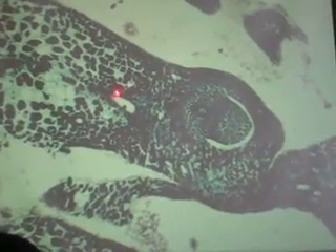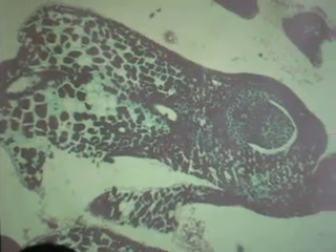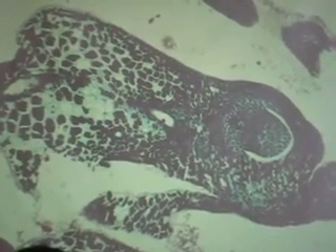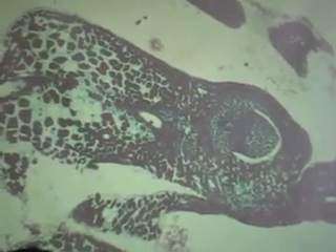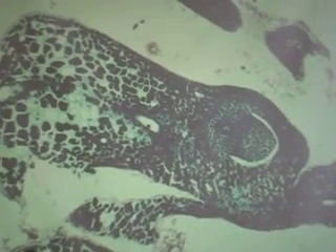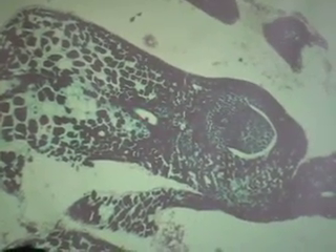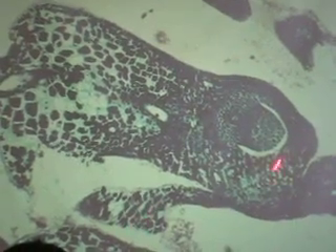Since we're on the conifers, these aren't mucilage ducts there. What do you get from pine trees? Anybody have to clean paintbrushes? You guys got it easy — you clean your paintbrushes in tap water with latex paint. In the old days, you had to use turpentine. Turpentine comes from pine resin. They strip the bark and collect the turpentine. So: ovuliferous scale, bract, ovule.